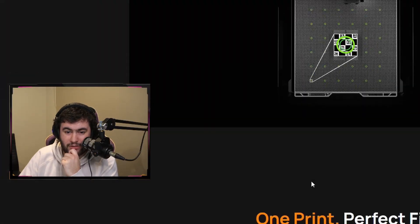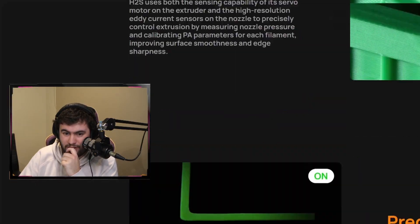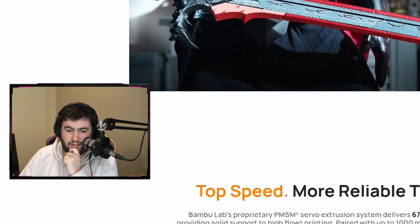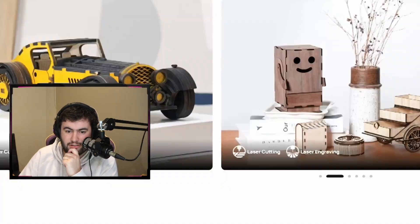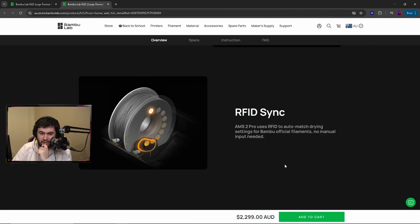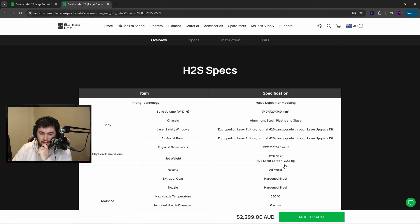Bambu Lab did recently reduce the pricing of the X1 Carbon. I just want to see if they've reduced it even more. Is there anything else on this page — more specs, what's included?